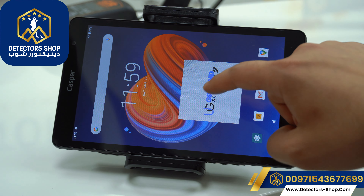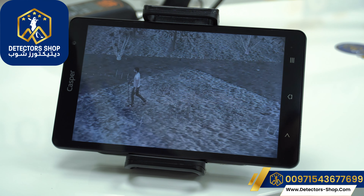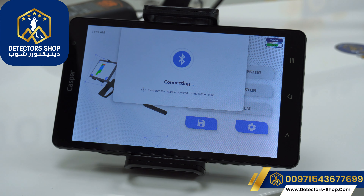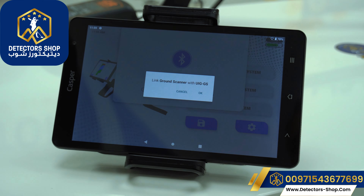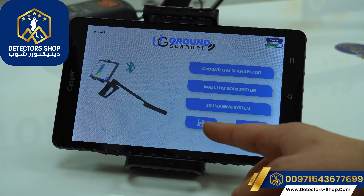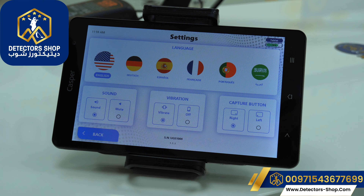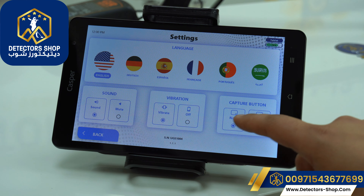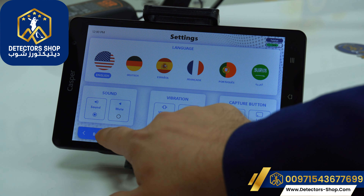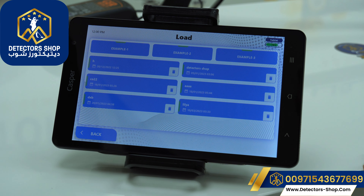Now we'll press on the UIG ground scanner app and wait until the device is connecting. We'll press connect again and confirm by pressing OK. Then we'll see all the systems, and here we can save our work. Going to settings, we have six international languages, sound, vibration, and the capture button. We'll choose English and go back. Here we have the file we already saved.